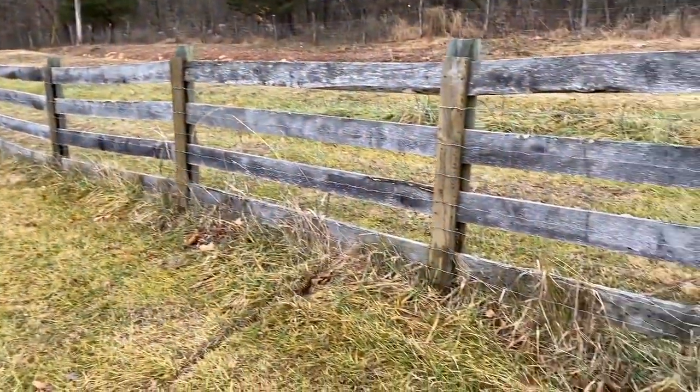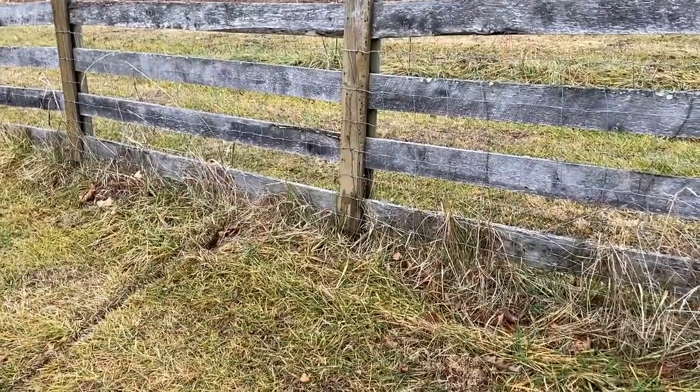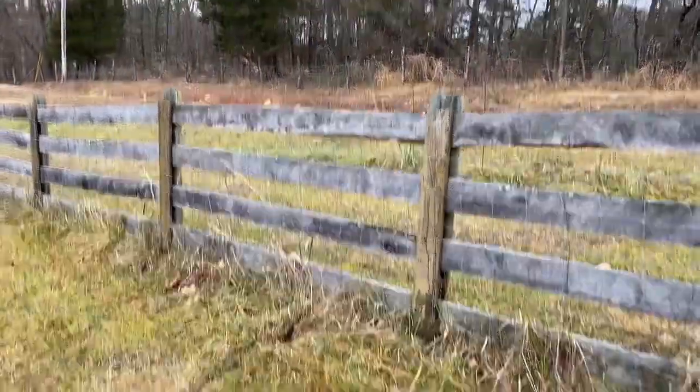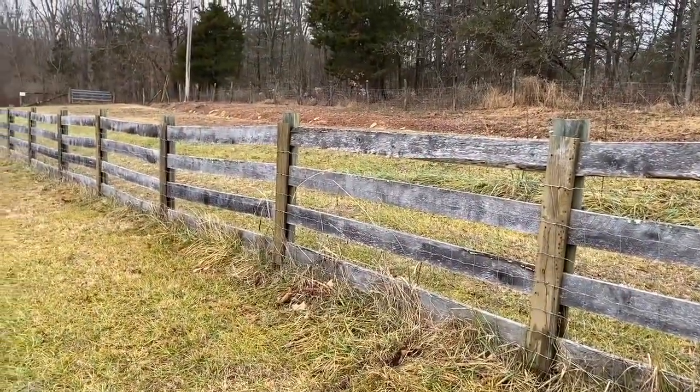So down underneath, just as a side note, you'll notice I have field fence in here. The field fence is just to keep my dogs in, but the rest of it eventually is going to try to keep the deer out.